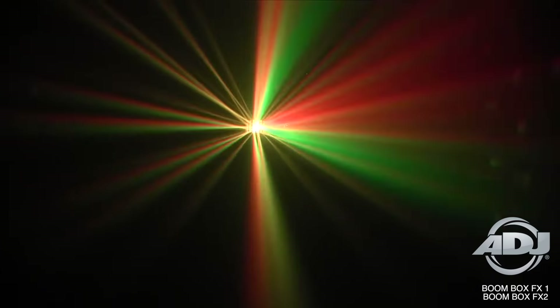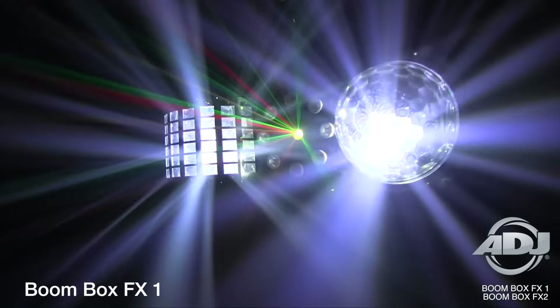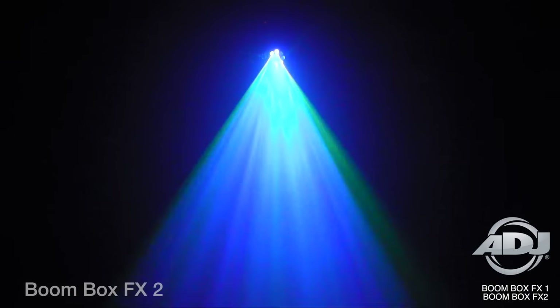First, I'm going to tell you what both products have in common. Both products feature a mini derby effect, a wash strobe effect, and a red and green laser effect. The thing that differentiates them is one features a dome style effect and the other features a gobo style effect.